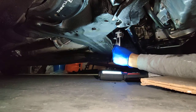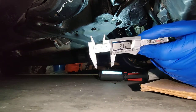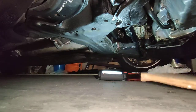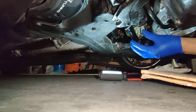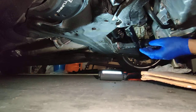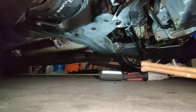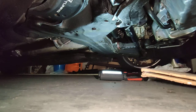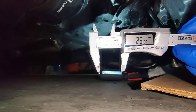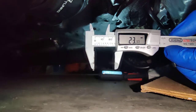Everything I was reading was saying it's either 21 or 23, but after using this I know it's a 23 millimeter sway bar. I had something break on me and got to replace the subframe, and while we were at it we were going to do the sway bar bushings — that's why I got this tool. So a 23 millimeter sway bar bushing is what I need, and that's how you check the diameter of your sway bar.